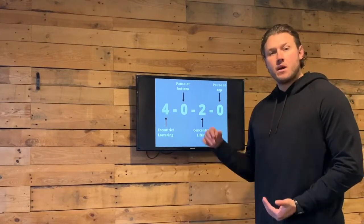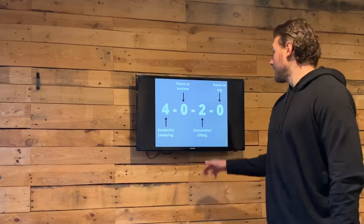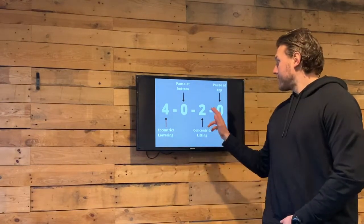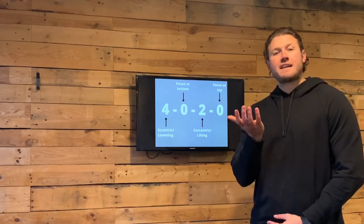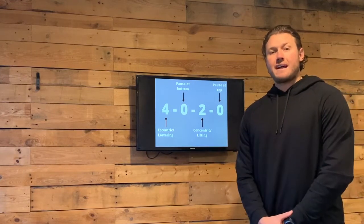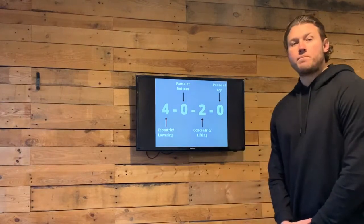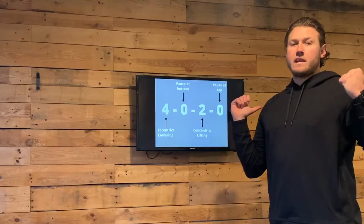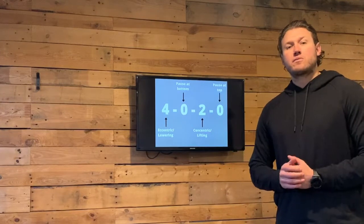On a deadlift, a zero at the bottom means touching the ground and then standing up. The third number is the concentric, or the lifting part of the movement — for this example, a two-second raise, so on a squat you take two seconds to stand up, or on a deadlift a controlled stand up. Finally, the fourth number is the pause at the top — so that could be standing at the top of a squat waiting for your next rep, or going straight into your next rep if it's a zero.